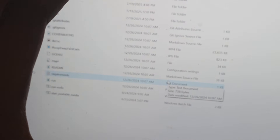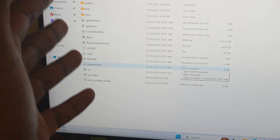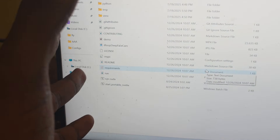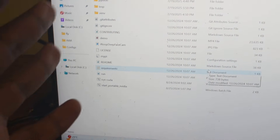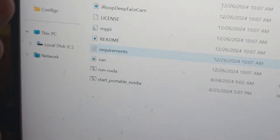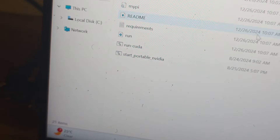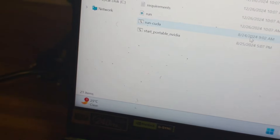Most of you guys may be familiar with this interface, but there's a spoiler: it's only for Nvidia laptops, so you need a gaming laptop to run this software. Please note everything in this video is for educational purposes only — I'm only teaching you guys how to prank your friends, family members, or anybody you have connections with. This software only works on Nvidia laptops, so you're going to double-click on 'Start Portable Nvidia.'